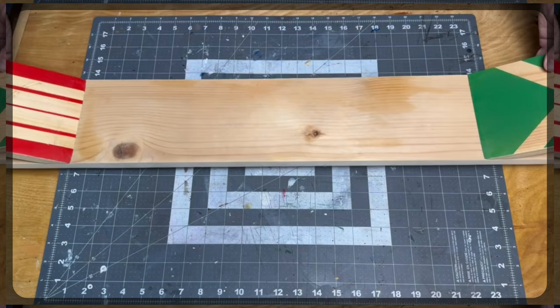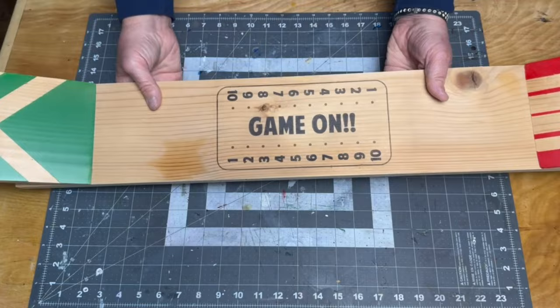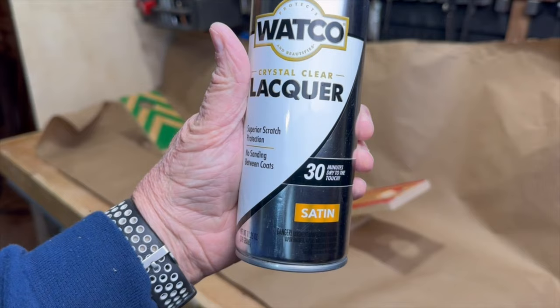I used an inkjet transfer to apply a scoreboard. I have a whole tutorial on these transfers — I'll leave a link to that video in the description below. Then I drilled out the spots with a 1/8th inch bit. For finish, I used some spray-on satin lacquer.